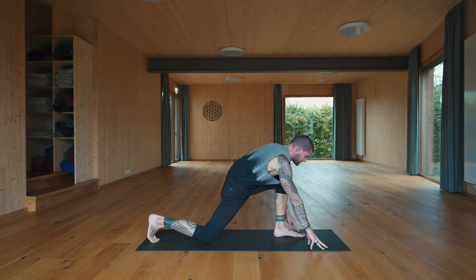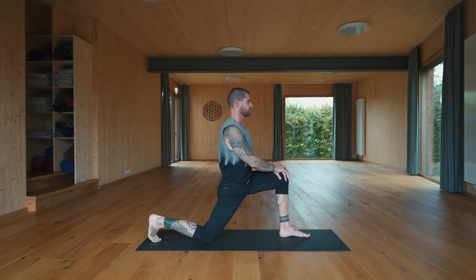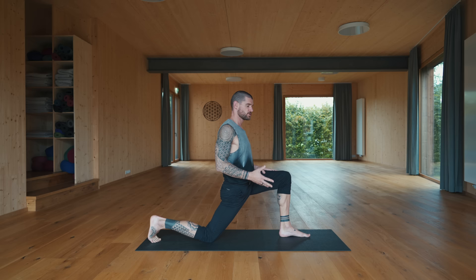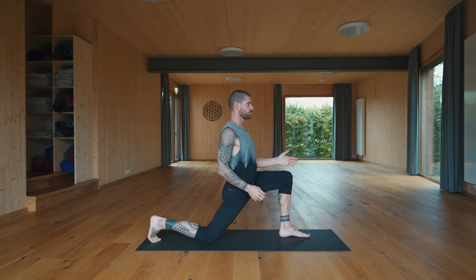When you're ready, lift your heels, walk the feet forward between the hands. Take a deep breath in, lift up halfway, exhale forward fold and down. Step the right foot back — other side, low lunge. Set the right knee down, stay on the right toes. Place your hands on top of your left leg, shift the hips forward. Try to stay upright with your upper body, keep the tailbone slightly tucked so you're not going too much into a back bend — you want to isolate the front side of your right hip.